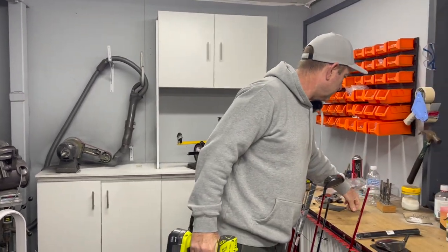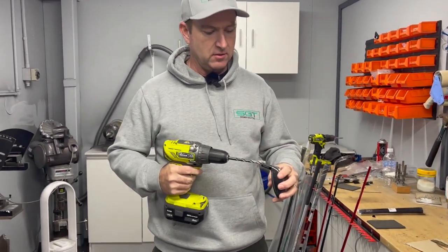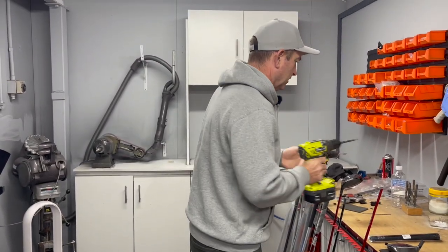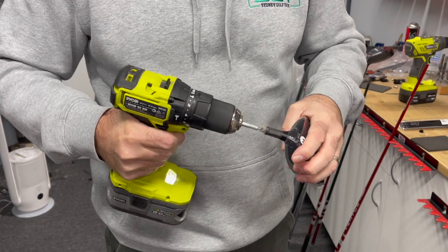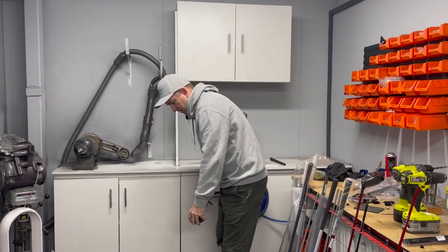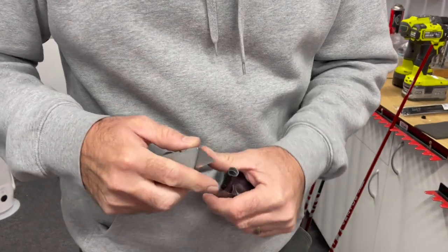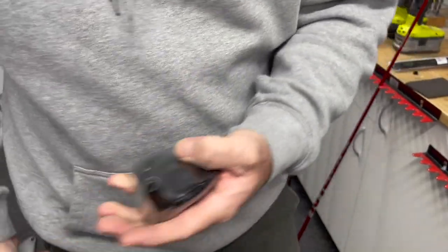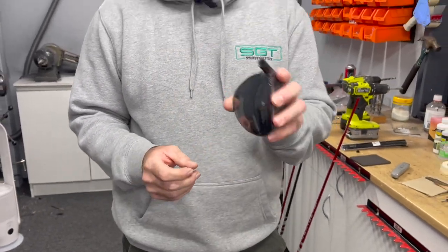Now we clean the head. I'll use about an 8mm drill bit - this is a 3.35 parallel - just give that a little drill out to get the glue out. My other drill has the hosel cleaner, just a little wire cleaning brush. Give that a clean, blow it out, tidy up the internals. Now that head's bore is nice and clean and ready to have a shaft inserted.